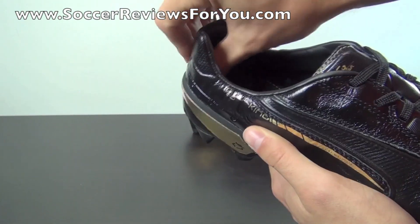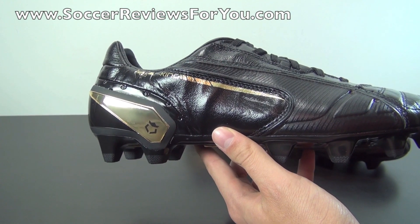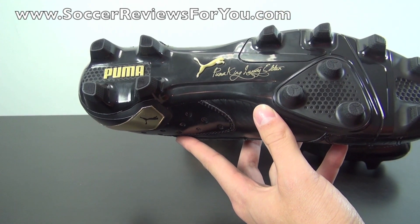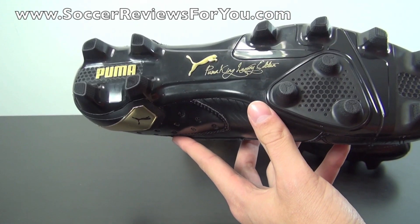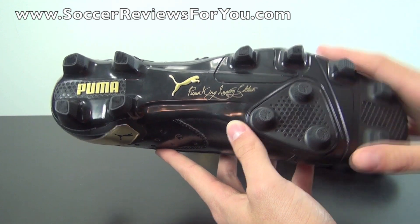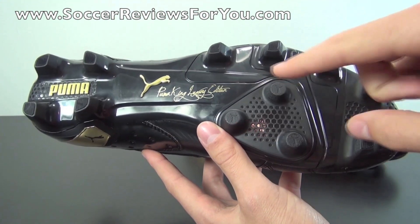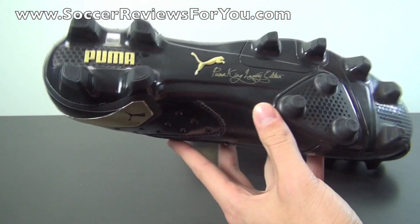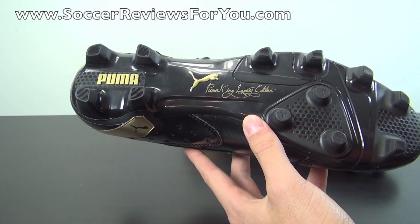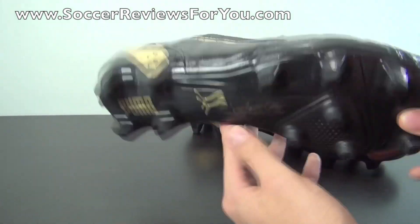The heel liner on the inside is a synthetic leather material with a nice amount of padding, and overall this is just a very comfortable boot, which is what we've come to expect from the Puma King model over the years. The sole plate is made from P-backs plastic — a very responsive and flexible plastic. Of course you have the brand new Puma King 2013 stud pattern, a fairly standard layout but the studs have more of a square shape to them, with three conical studs at the base of the forefoot. It performs well on firm natural grass playing surfaces.